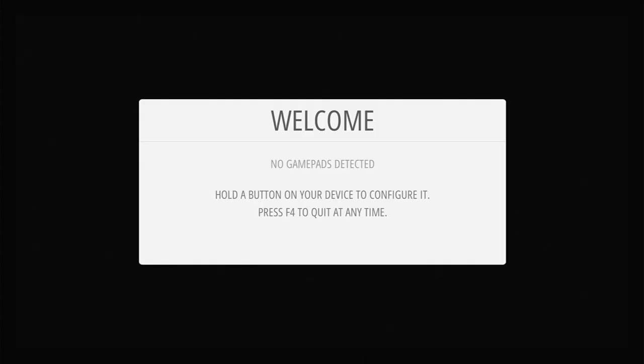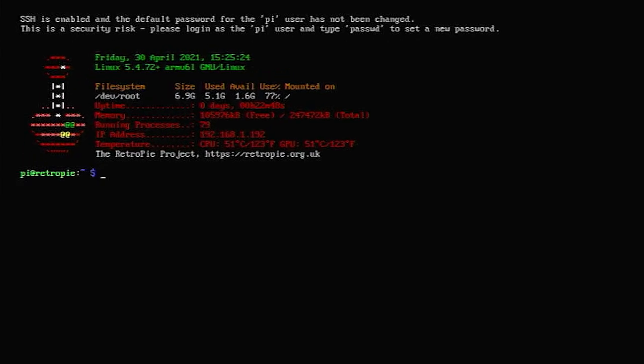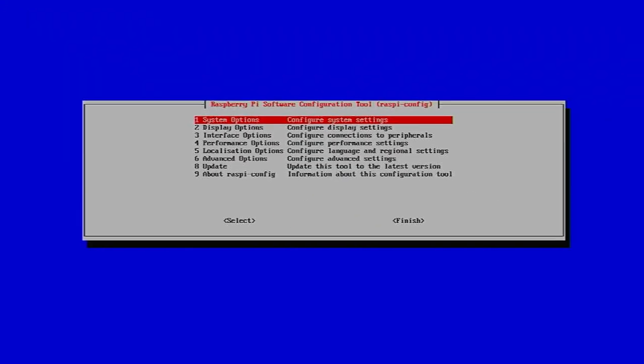We don't want to set up the controller yet because we're going to set up SSH first, which will make it easy to access this Raspberry Pi remotely. Press F4 on your keyboard to exit Emulation Station and go into the Raspberry Pi console. To set up the Raspberry Pi we need to run a little application called RaspiConfig, which has a number of options we can set.